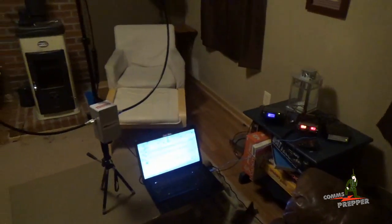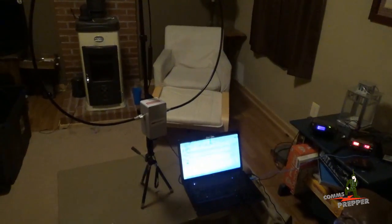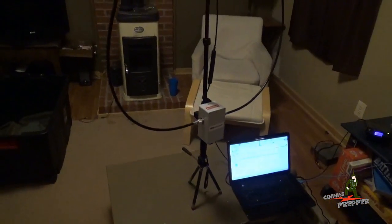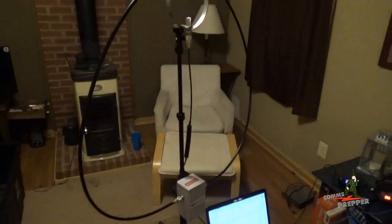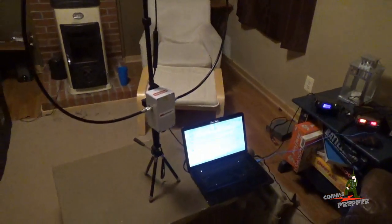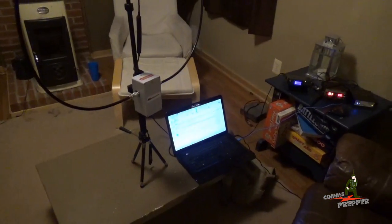Carl from Chameleon Antennas was kind enough to send their new P-Loop antenna for me to demonstrate here on the channel. I took it out of the carrying bag to put it together here on the coffee table, just to make sure I had all the parts and I knew how to put it together. And I figured, why not try to connect with another station and see how it works.